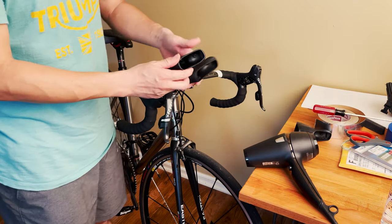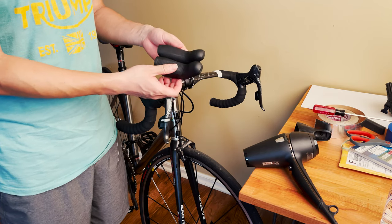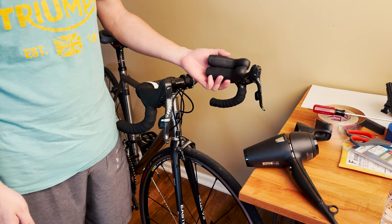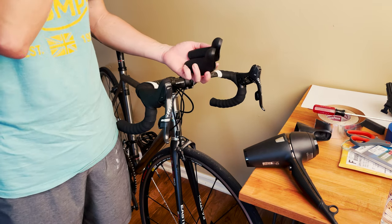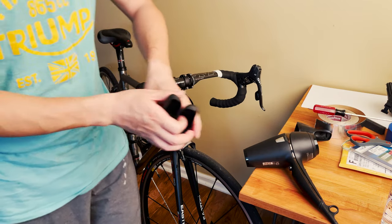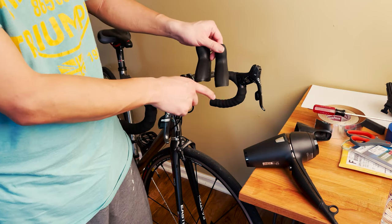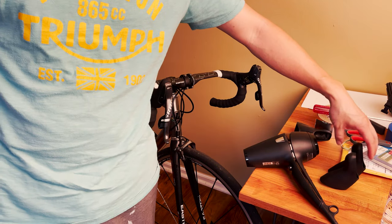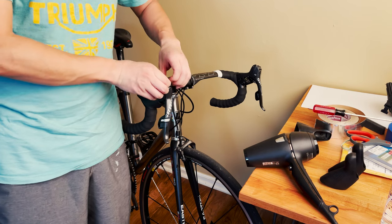I bought a pair at my local bike shop — it's actually much cheaper to get them there. It's $22 plus tax for a set of brand new SRAM hoods. These hoods work for all the 22-speed levers. This version has texture; there's another version — I think the 10a or something — that doesn't have texture and might fit some other levers, maybe the e-tap.